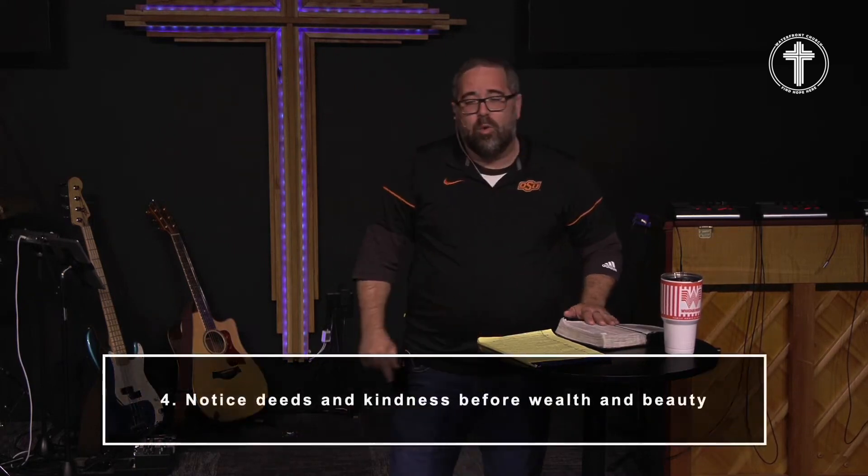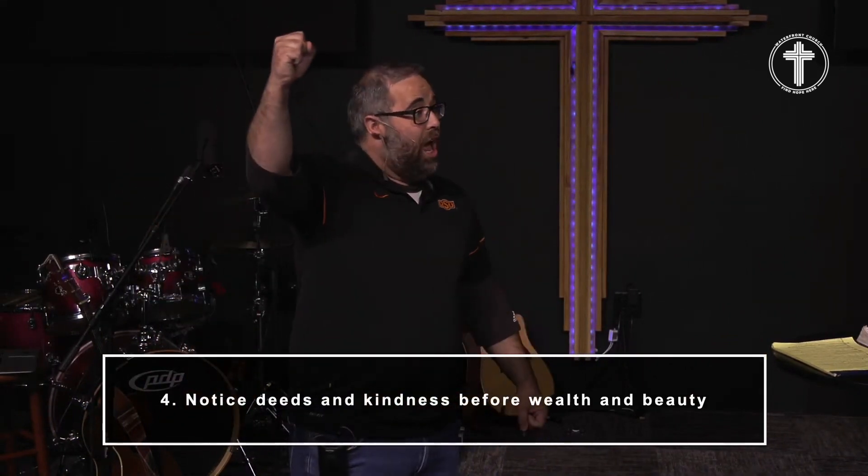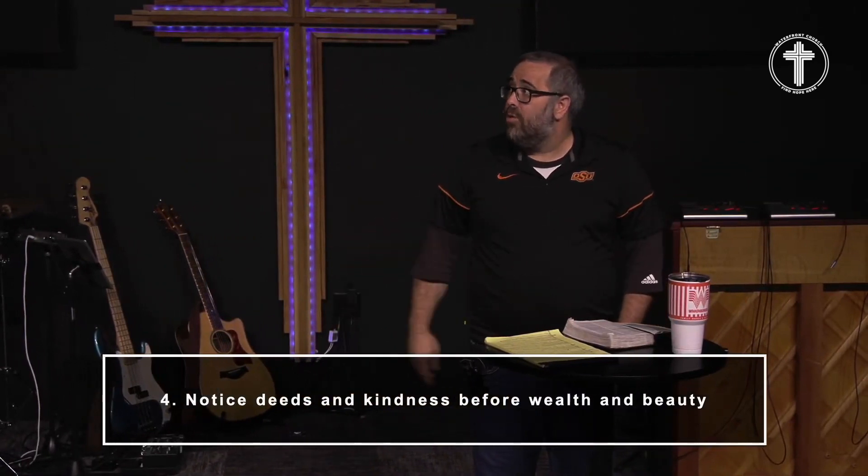Number four: notice deeds and kindness before wealth and beauty. Notice deeds and kindness before wealth and beauty. Before we ugly people rise up and say 'it's finally our day' — I've known some pretty lazy ugly people over the years, and I've also known some incredibly kind, godly, good looking people. But the looks are so much further down the list. Kindness, humility, deeds and acts of service — that's what you look for, that's what's supposed to be high on the list. That doesn't mean God wants you to marry an ugly person. It means what the Lord wants you to do is bind yourself to people who do things that are eternal in nature and last.